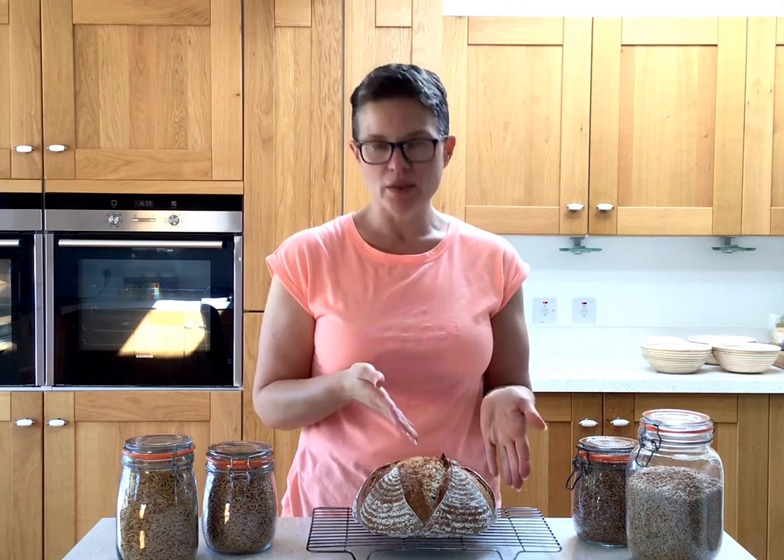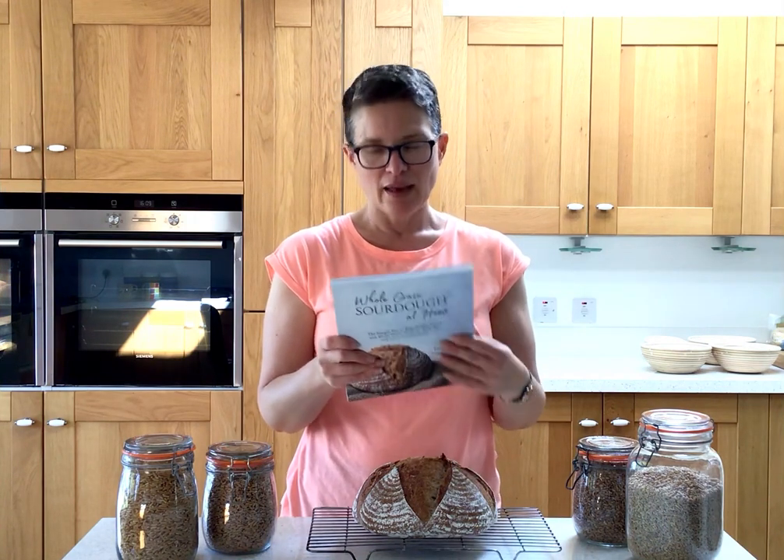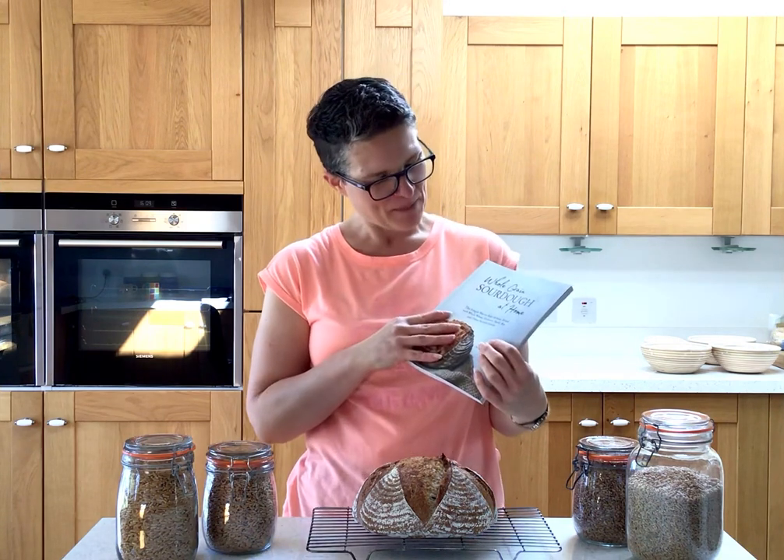I truly hope you enjoy using it and make lots of bread. There are so many tips for you, lots of alternatives, things you can add, things you can do differently. This is one of the recipes from my book — it's 50% wholemeal whole wheat flour and 50% white spelt flour. It was a joy to make, a joy to write, a joy testing all the recipes, and a joy eating all the recipes.